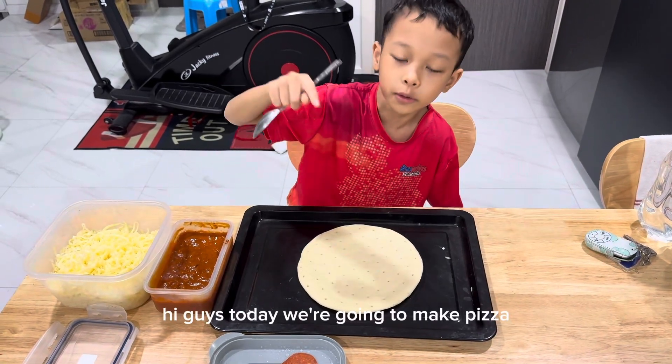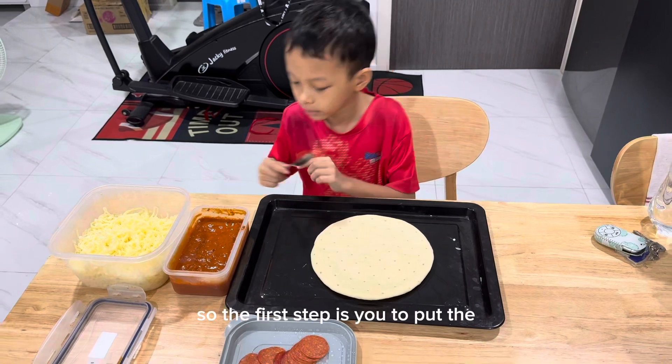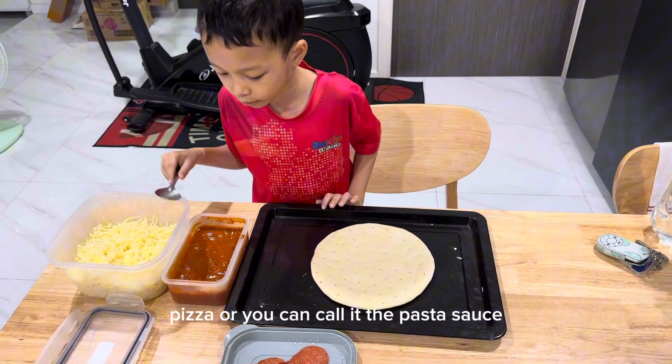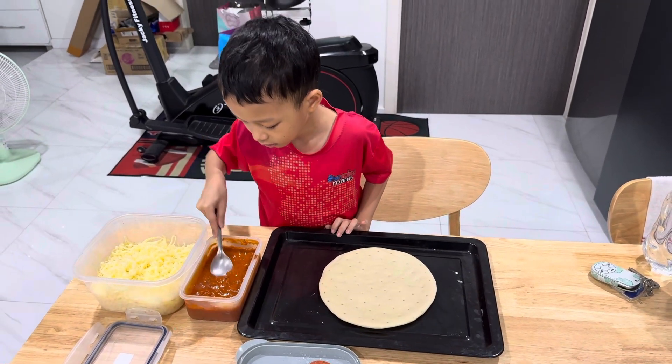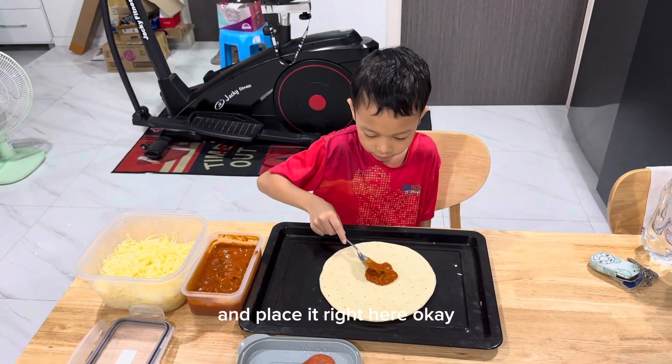Hi guys, today we're going to make pizza. The first step is to put the pizza sauce — you can call it the pasta sauce — and put it right here.